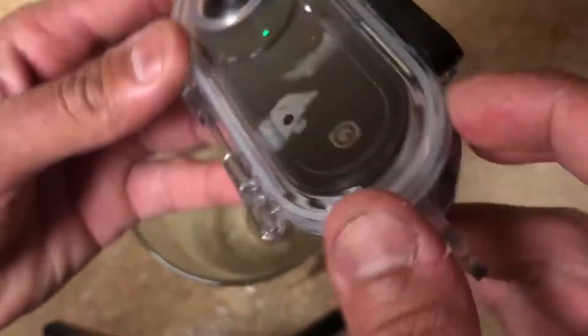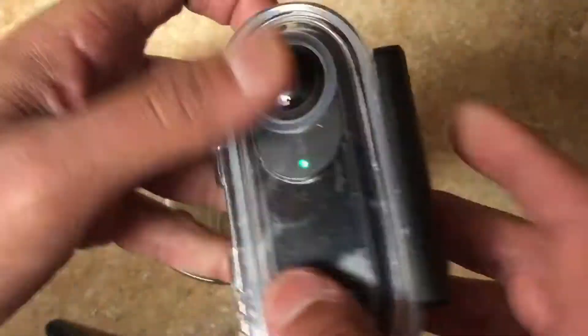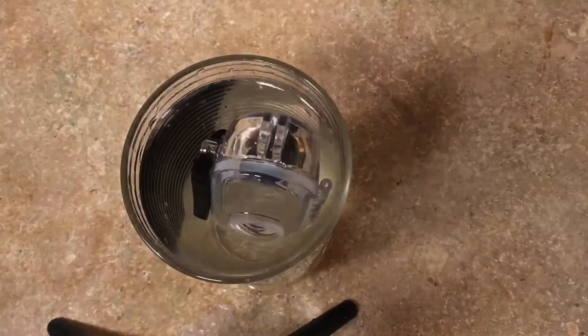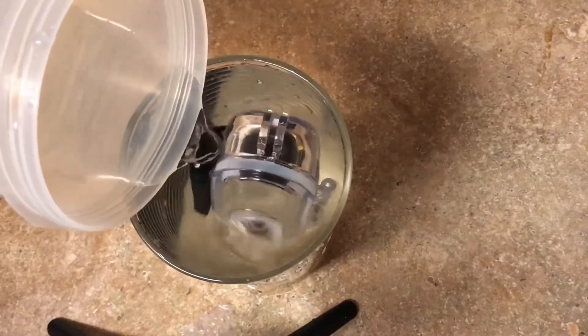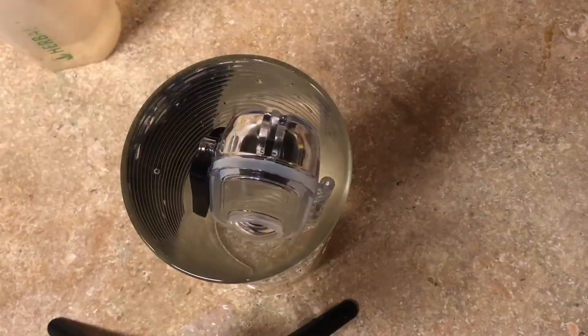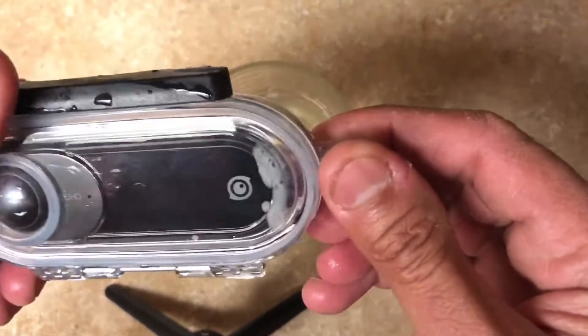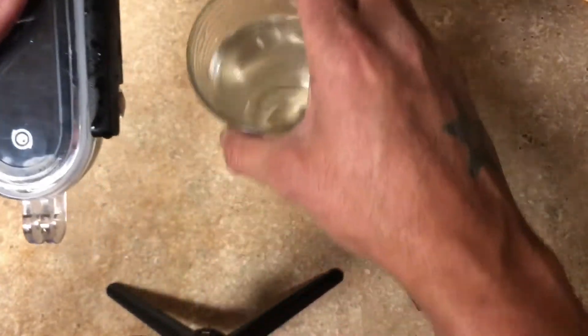Let me know if you've had a successful experience with this casing or if you have any tricks for it. But in my opinion, for a $300 investment for your camera, it should at least be good. I think this is the reason why you'd separate from a GoPro to a camera like this — at least make it robust.